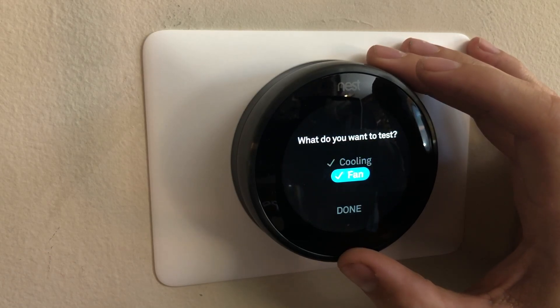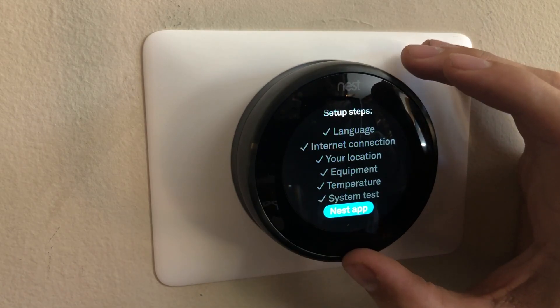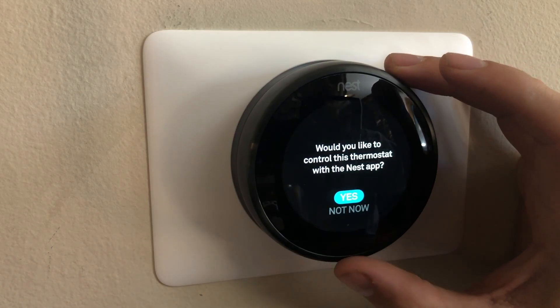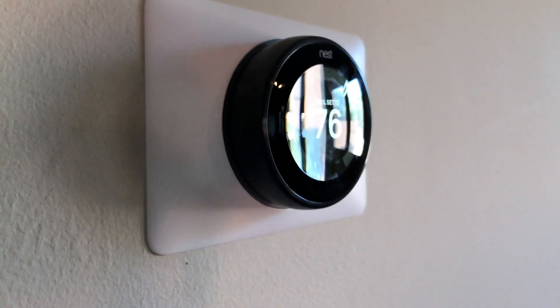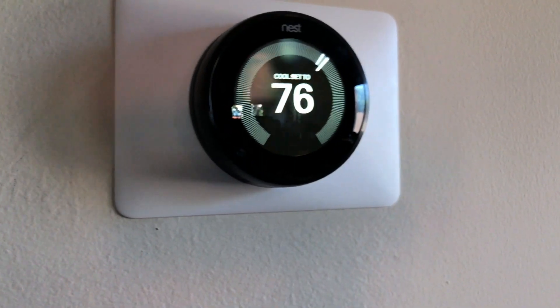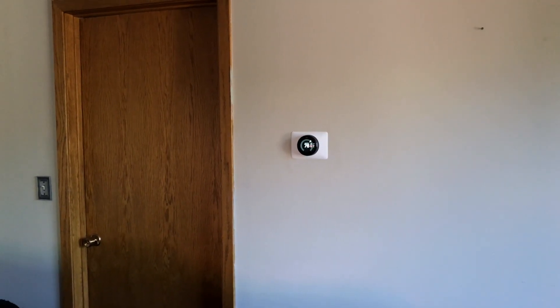Now you can connect to the Nest app. If you haven't downloaded it, you can download it from the Apple Store or Google Play. It will give you a product key to pair with. Once you've done that, you have now completed the install and setup of your new Nest. May your nest — pun intended — stay warm, cozy, and dry, and your heating and cooling bills always be low.